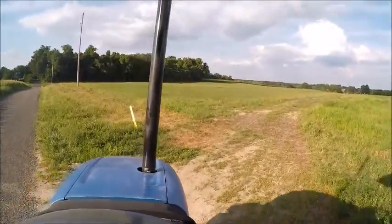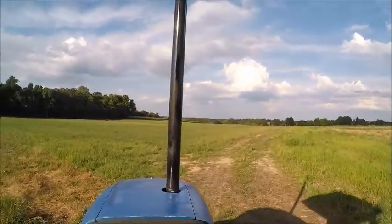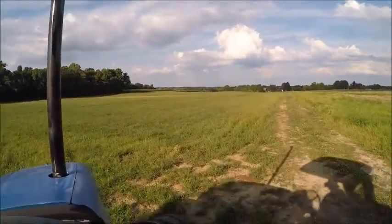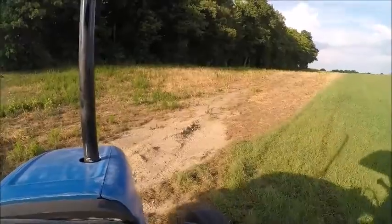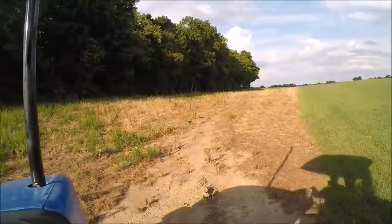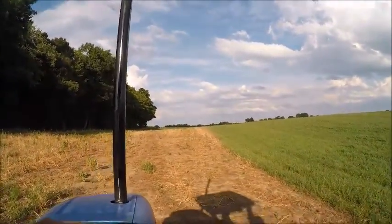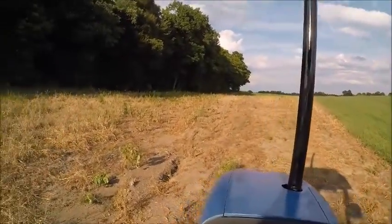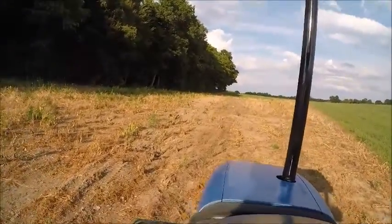Well, we're here everybody. You can see what it looks like out here on this 30 acres since we took the first cutting off. So we're going to be chisel plowing out here where they did the tiling job. My dad said there's a big rock out here that I need to move first, so I'm going to have to find out where it's at. We're going to get this chisel plowed up and then hopefully we can get it planted here soon.